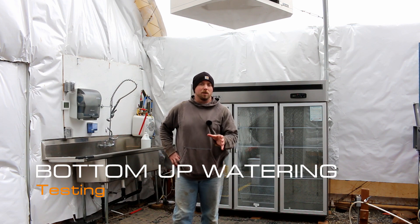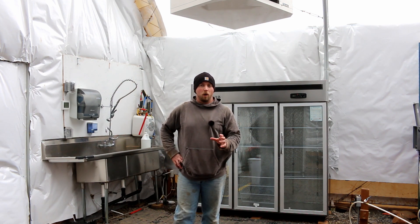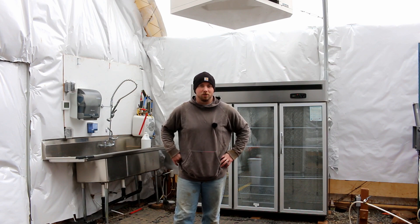Hey there Mission Patrol. Today I want to give you an update on where we're at with the bottoms-up watering installation and testing that we're doing. Let's get started.